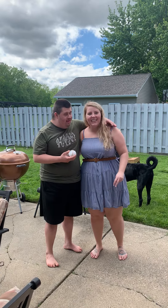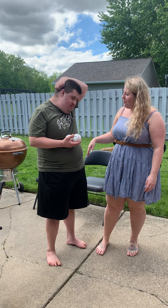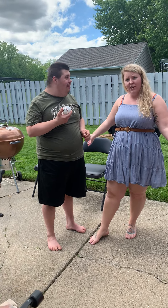Hi everybody, it's Natalie and Tesh. This week we're going to be talking about baseball, and Paws from the Tigers is coming to our school for a visit. So we're doing a science experiment about baseballs.